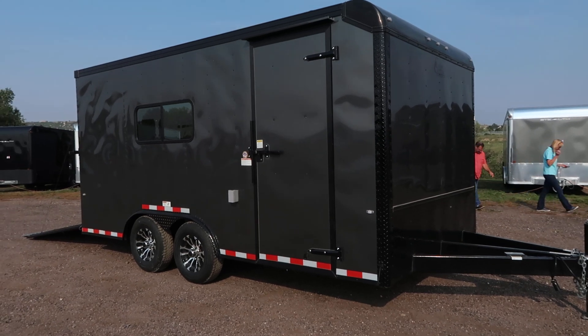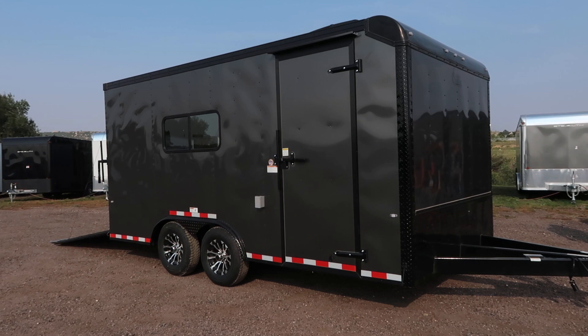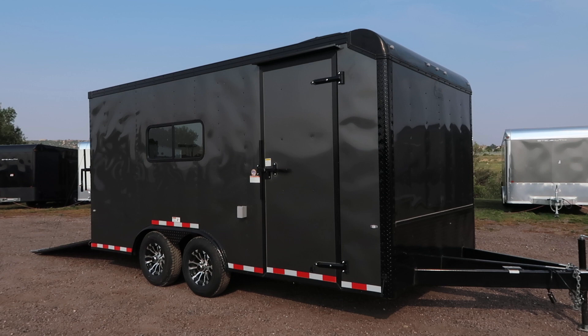Hey everybody, it's Colorado Trailers. Wanted to show you guys a unit we just got on the ground about five minutes ago. This is a 2018 Cargocraft eight and a half by 16 Expedition. This is part of their heavy duty line, so even though this trailer is only 16 feet long, it is rated to haul an auto if needed.